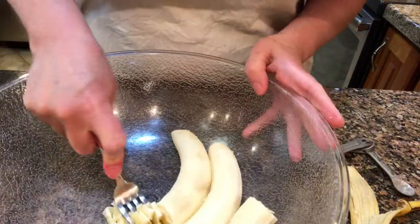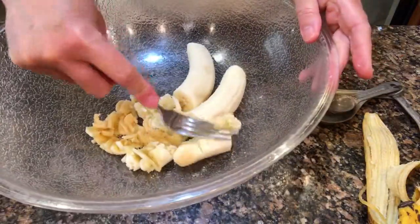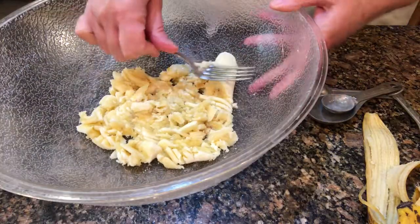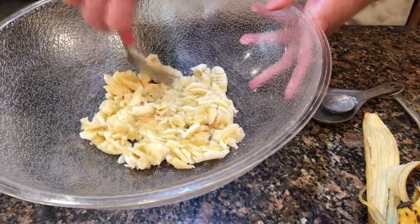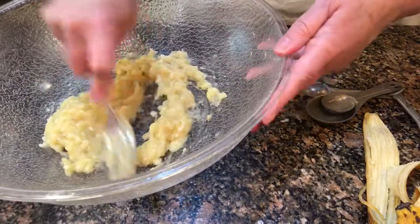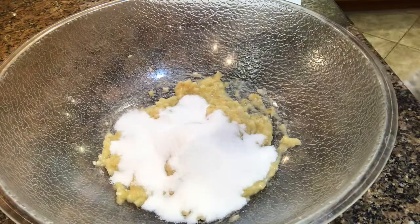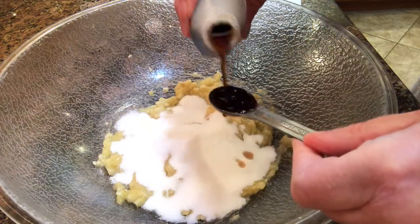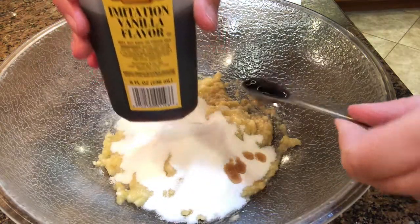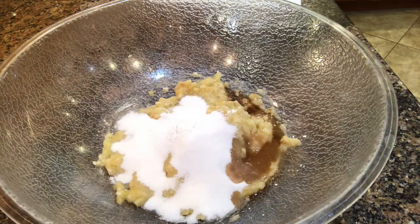In a bowl, I'm going to add the bananas and go ahead and mash those. I do it with just a fork, but you could definitely do it with a mixer. These bananas might be a little firm still.